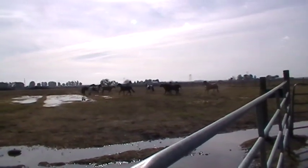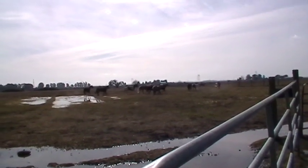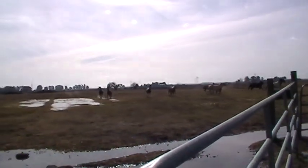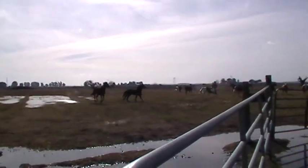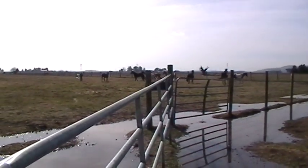Notice the herd — notice how they're kind of going in together, notice how they want to check this out. This is really good. You can hear a lot of snorting and showing off. All these horses were out here eating, minding their own business, and now they're not.